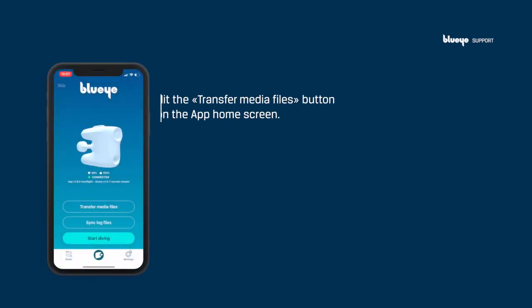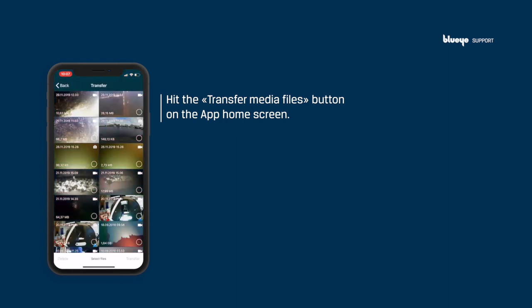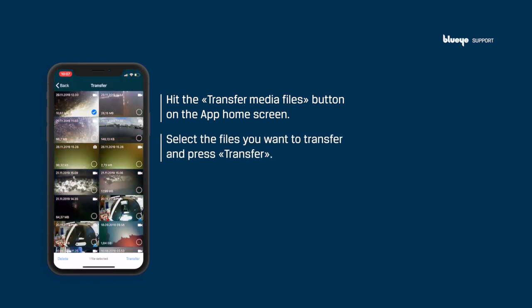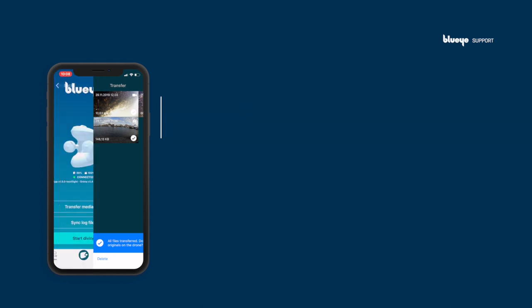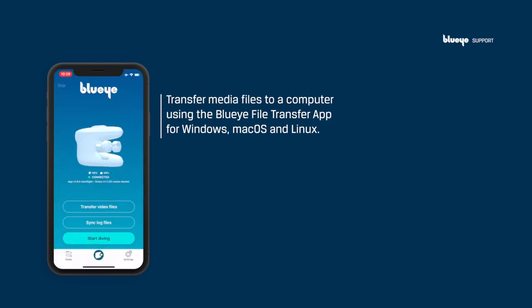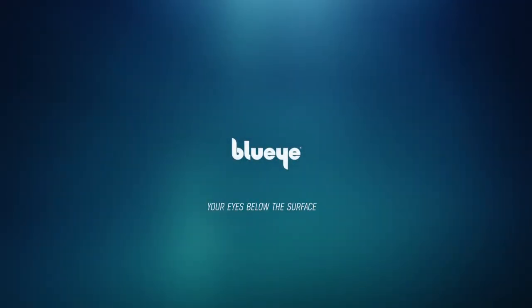Transferring media files: to download media files, hit the Transfer Media Files button on the app home screen when connected to the drone and surface unit. Select the files you want to transfer and press Transfer. After the transfer is completed, you'll find the files in your device's media library. Media files can also be transferred to a computer using the Blue-Eye file transfer app for Windows, macOS, or Linux. Learn more at support.blueeye.no.